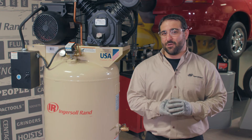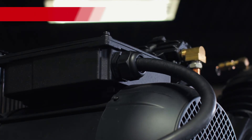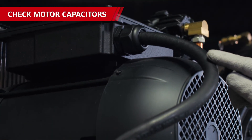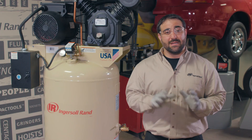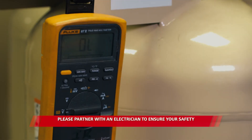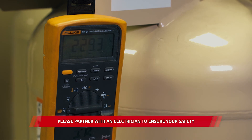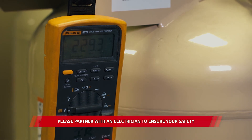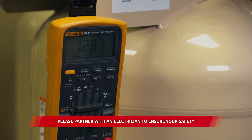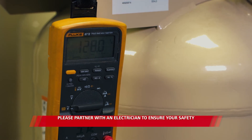Another thing to check if your compressor isn't building pressure correctly is the capacitors in the motor. If these aren't performing like they should, the motor isn't getting enough power to turn the pump at the proper speed, meaning it isn't compressing air efficiently. This can even cause the breaker to trip and the compressor won't start. A qualified electrical professional can perform a visual inspection of the capacitors for swelling, cracking, or leaking, and can check the readiness of the parts using a digital multi-meter. This checks for micro-farad reading to make sure what's coming out matches the rating printed on the side. Capacitors with low readings or visible damage can easily be replaced in the motor.